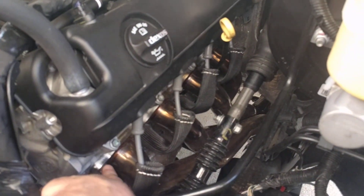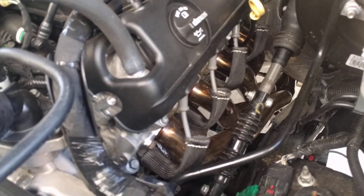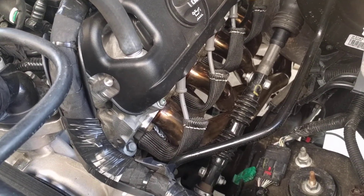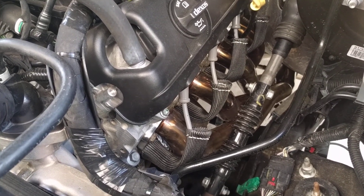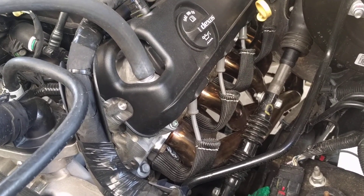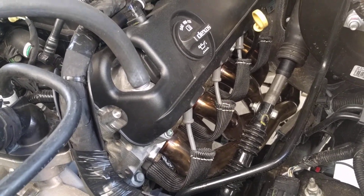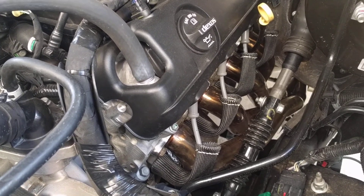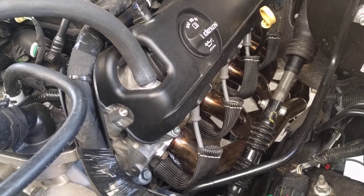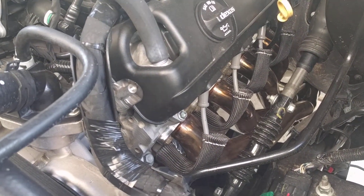I reused my factory bolts. It said you needed two O2 extensions but I only needed one. I don't remember which side I didn't really need it on, but the connector was up on a little bracket and I could have just removed the connector from the bracket and it would have fit fine. You can save money by just buying one extension.